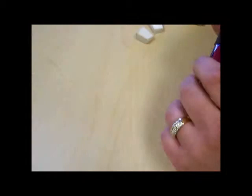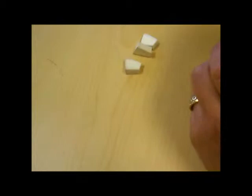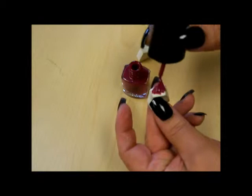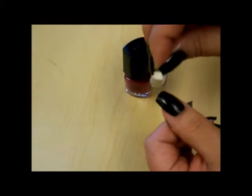I just cut a makeup sponge into some small pieces because I'm going to use those to do my stippling, and this is going to create the background for our stamping. In the usual manner, I'm just going to take the color and paint it onto the sponge. This is a really easy manicure because you don't have to be precise with this — it's just creating a little added dimension of color.